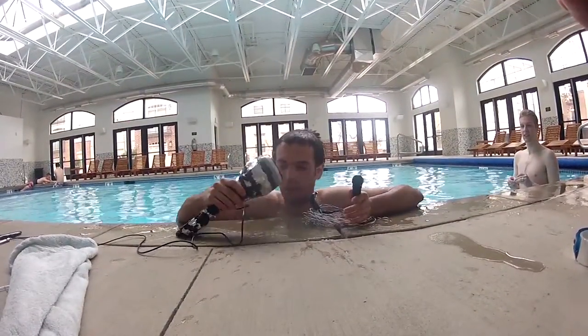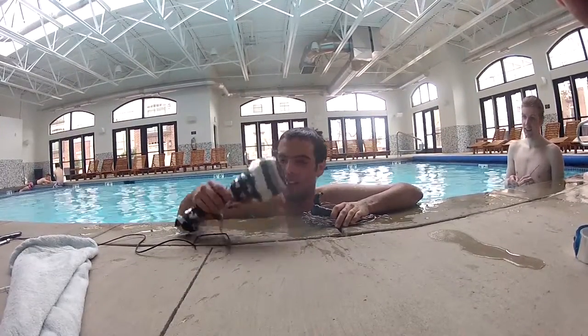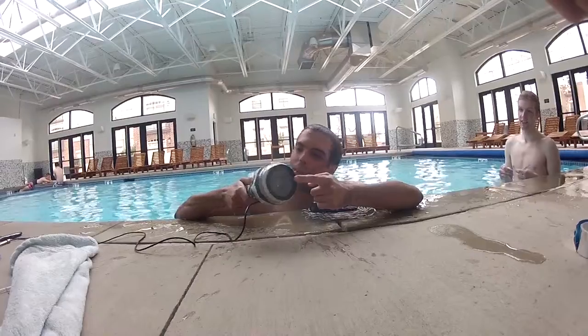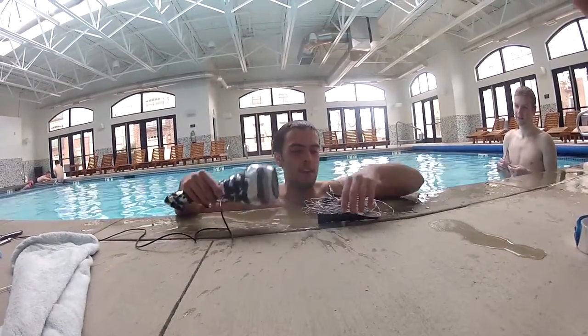Hey guys, so today we're here with my underwater laser communication device. We're going to see if it works. This is the photo gate with the cool three and a half inch lens on the front, so it'll focus the laser as it hits the lens so it hits the photo gate. It sets off the sensor.